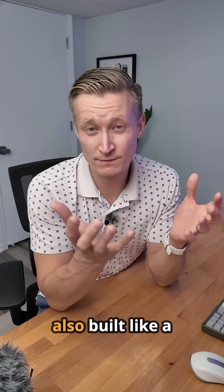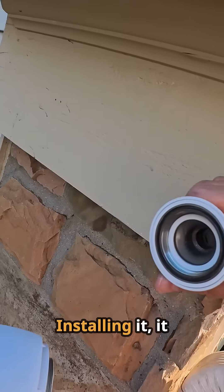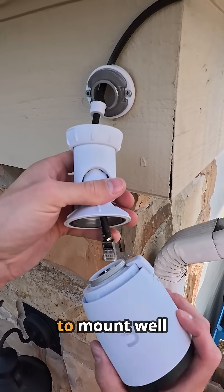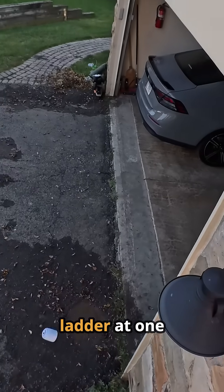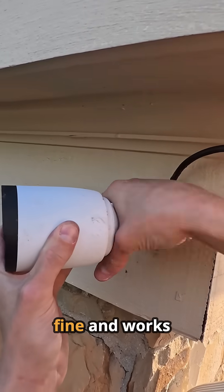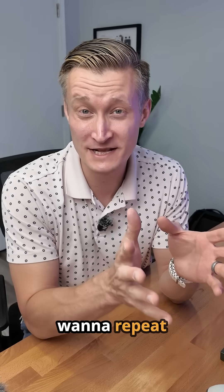This camera is also built like a tank — beyond just being weather resistant — but that means it's also kind of heavy when installing it. It took me a few tries to get it to mount well on my garage. I even had it fall off my ladder at one point during installation, but it's completely fine and works as normal. No big deal, although I don't want to repeat that.